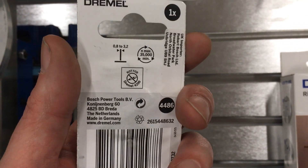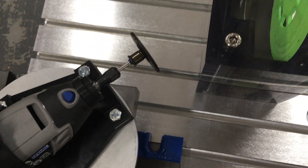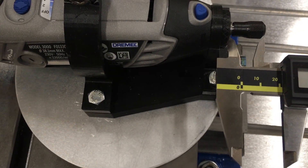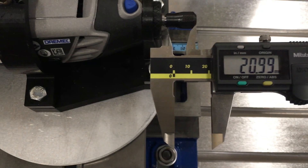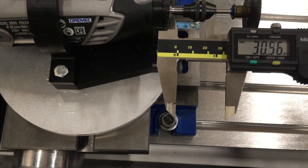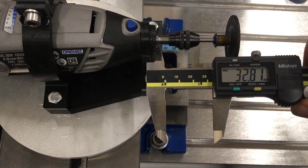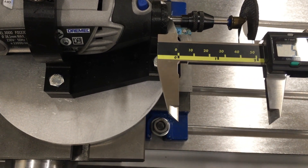We've got this off-the-shelf Dremel chuck, and that is going to fix on there. Let's find out how much extra range that gives us. With the standard setup we're looking at about 20-21mm. With the new chuck fitted, about 32, maybe 33mm. So let's measure the distance from there to the back face — it's like 55, just over.